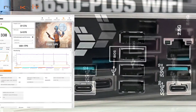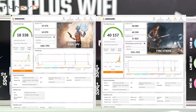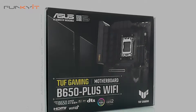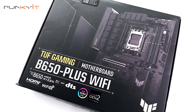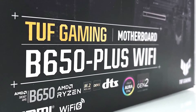And finally, for Time Spy and Firestrike, we got a decent score of 18,338 and 40,157 respectively. Aimed at the casual gamer and first-time builder, the ASUS TUF Gaming B650 Plus Wi-Fi not only offers plenty of features but also decent performance to match — all of this for under $250, which is pretty amazing to say the least.